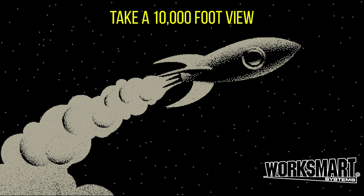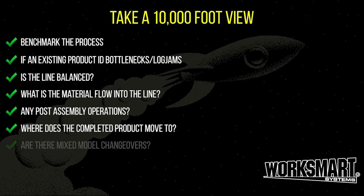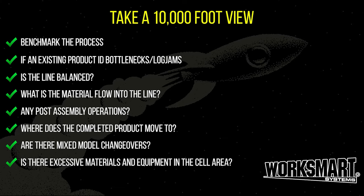Take a 10,000 foot view. Gather information and analyze what does and doesn't work for the current or future production system as a whole. Knowledge is power.